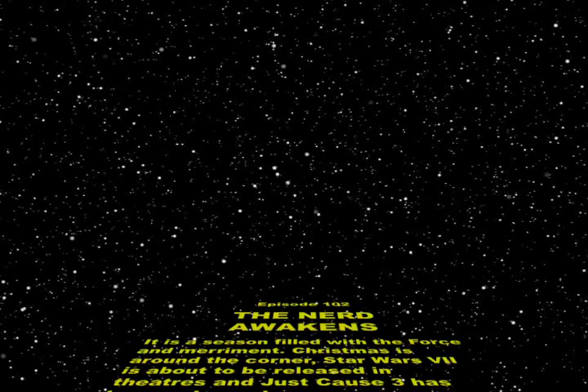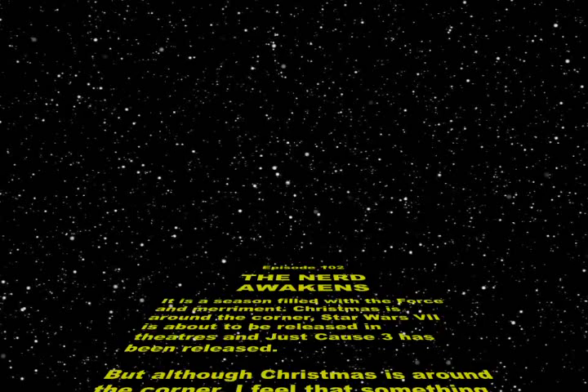We have a Death Star, we've tested it twice. Tracking down rebels and ending their lives. The Empire is coming to town. I have a very bad feeling about this.